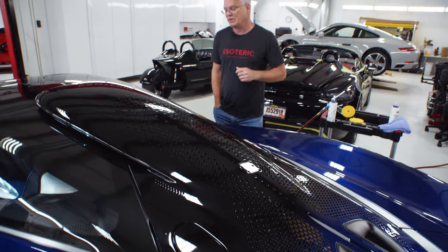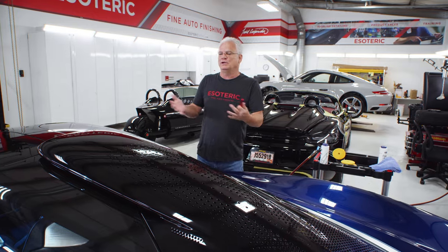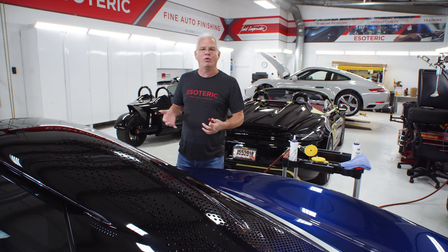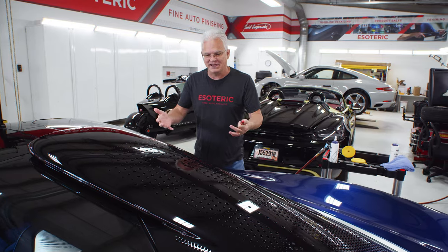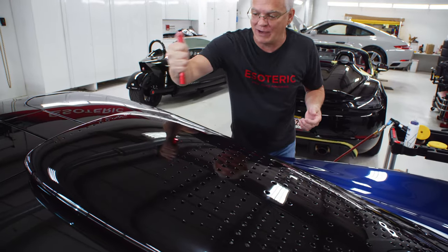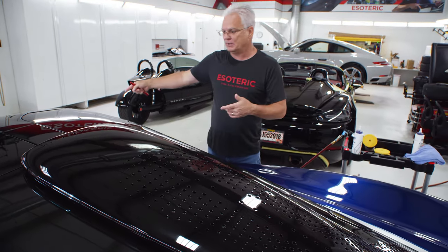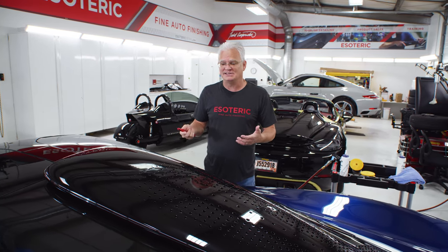So how do you approach something like this? Well, it's just like any car. It all comes down to the test spot. You have to figure out what that paint needs to accomplish the goals you're going for. In this case, we're going for a very high level of correction. As I look at it, like any factory part that was done, it's got a lot of swirls in it. I know this is softer paint because we've worked on some of the other pieces of it too. So with that in mind, the first thing I'm going to do is a test section with a one-step process.